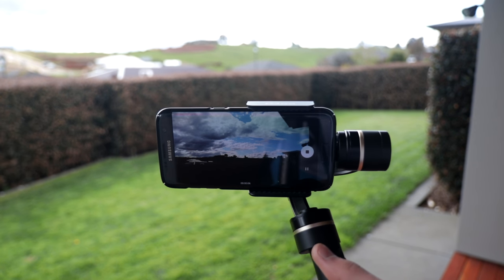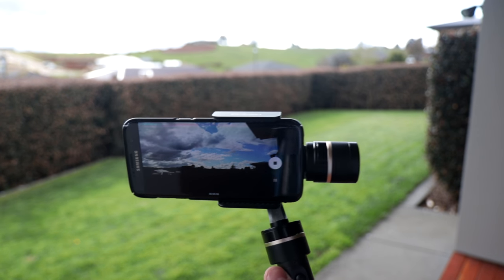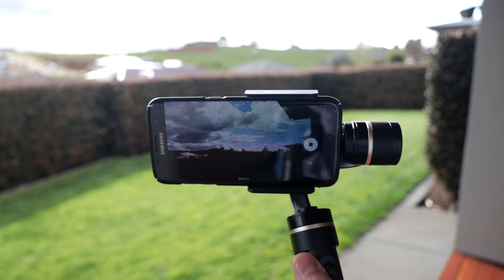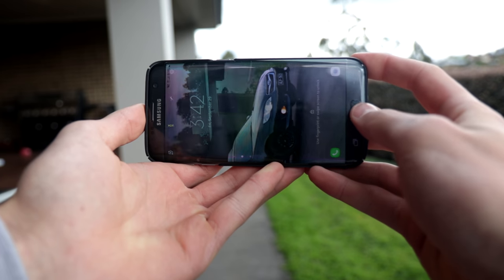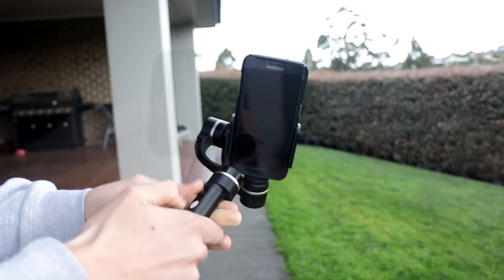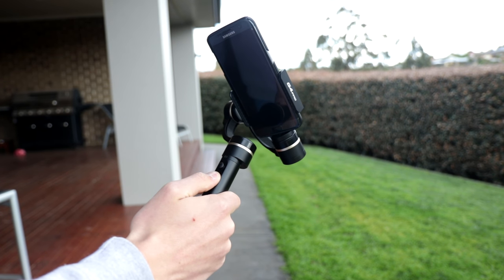I couldn't justify the money without at least playing with a gimbal first, so this provided the perfect opportunity for me to first try out a gimbal. This is my very first experience with one, so today let's review the Feiyu Tech G4 Pro gimbal and share my first thoughts on using a gimbal.